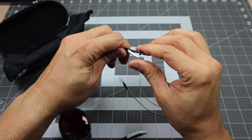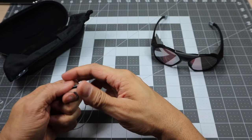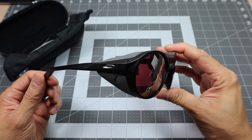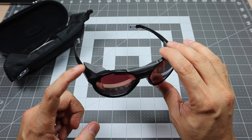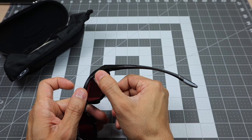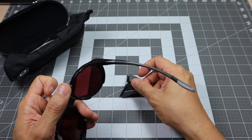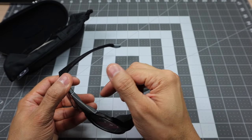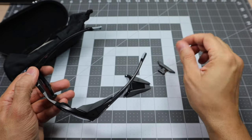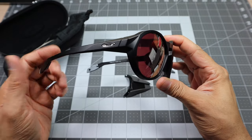To remove the leash, you just open it up, take it out, and you can wrap it back up and put it in the front pocket of the microfiber bag. Now, these are designed for mountaineering, but if you wanted to use them without the side shields and bridge blocker, those are removable. To remove a side shield, just close it down, pinch it together — it's under light pressure — and it comes right off. You can store those in the front of the microfiber bag.